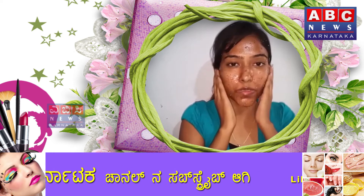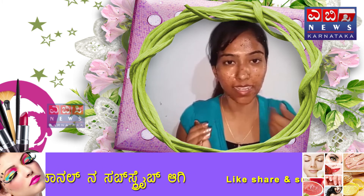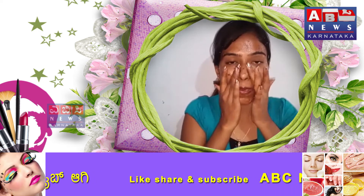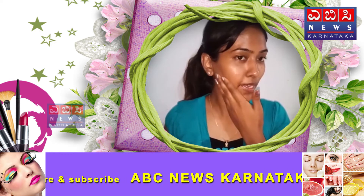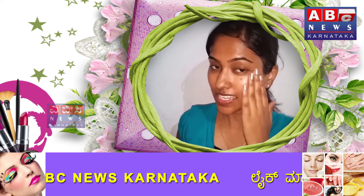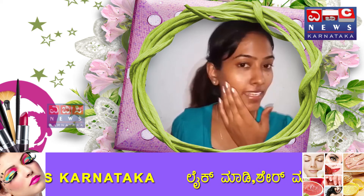Friends, leave the scrub on for 15 to 20 minutes, then wash it off. After scrubbing, do a face wash. Friends, you can use it for hair glow as well.